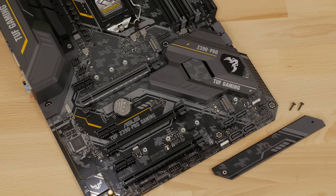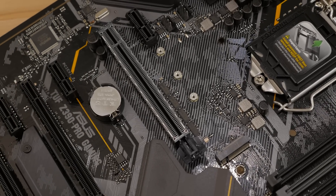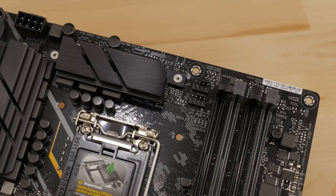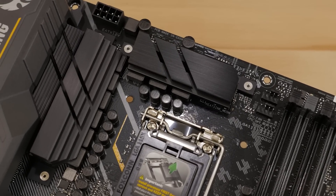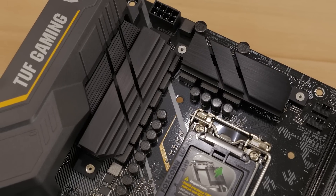Dual M.2 slots, two PCIe 3.0x16 slots, one of which features ASUS SafeSlot technology ensuring your GPU is snug and secure. The large finned heatsink, five fan headers, all-in-one pump header, and ProCool connectors ensure that your TUF gaming board stays cool no matter how intense the gaming session.